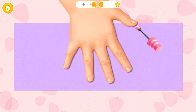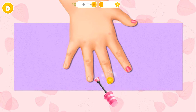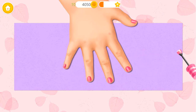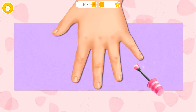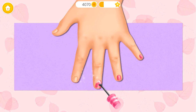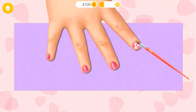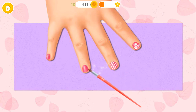Paint the nails with my favorite color! Good job! Can you do another hand? Take a brush and do the nail art! Nice!